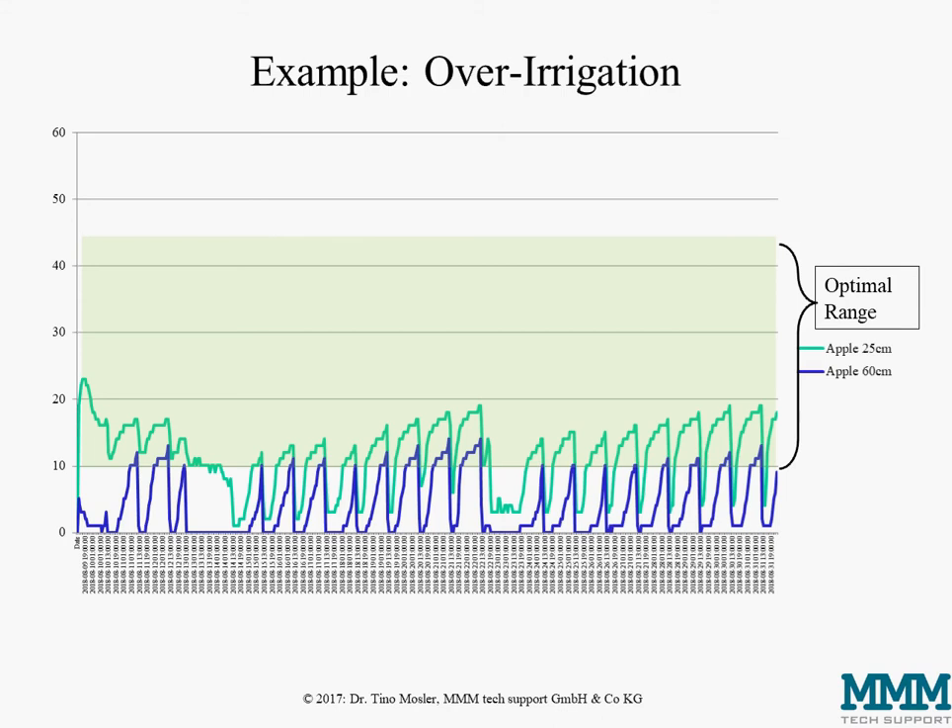This is another real-life over-irrigation example, also done in apples. The sensor in the main rooting zone repeatedly dips for longer times into the area between 10 and 0 hectopascal soil water potential where it should not be for prolonged periods, while the lower sensor at 60 centimeters almost never leaves this super-wet range. This shows that we lose nutrients, we waste water, we waste energy to pump the water, and we do no good for our crop.